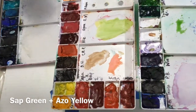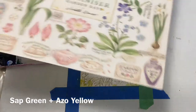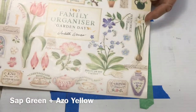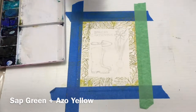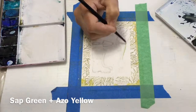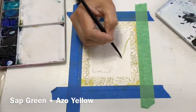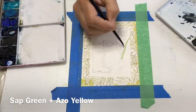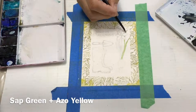I'm mixing up sap green with a little bit of azo yellow, and I'm going to start with the narcissus. I'm using a calendar photo — I've had this calendar for many years and I keep it because of all the lovely little watercolor pictures on the borders. With that spring green mix of sap green and yellow, I'm painting the leaves of the narcissus.